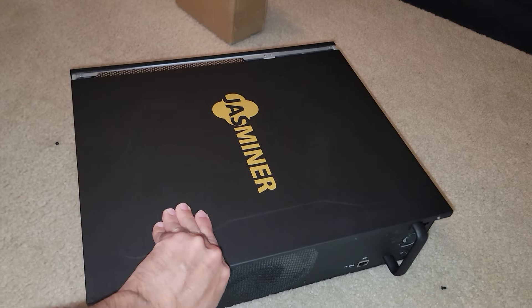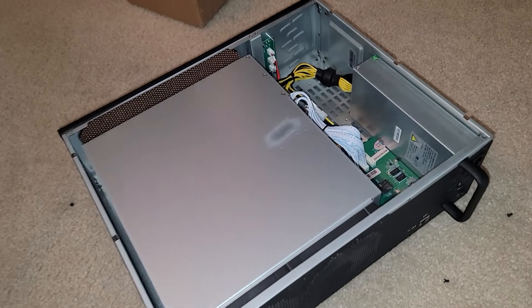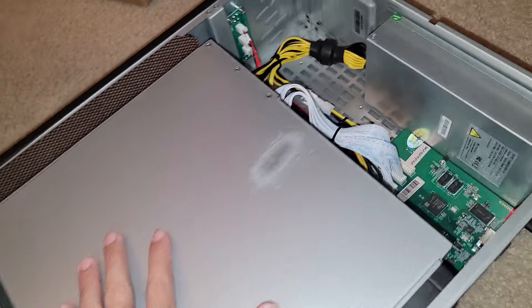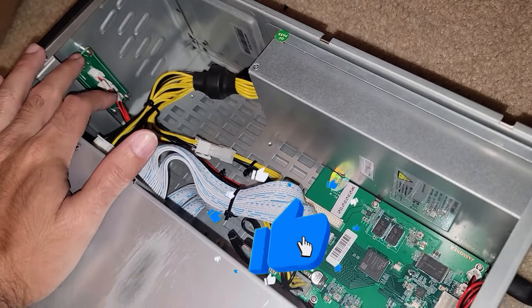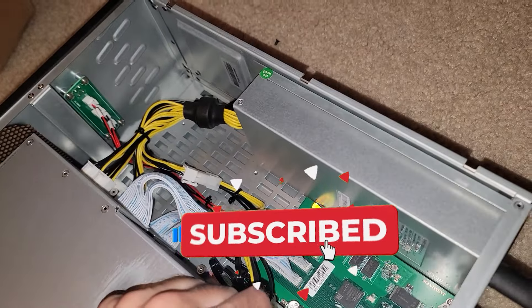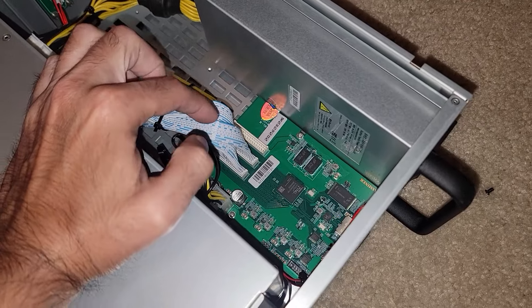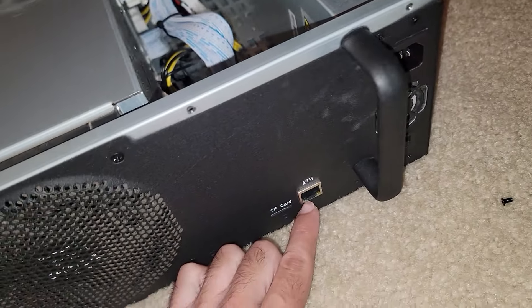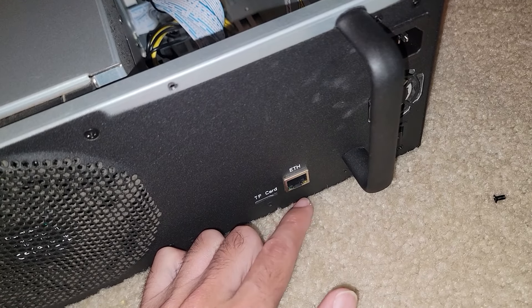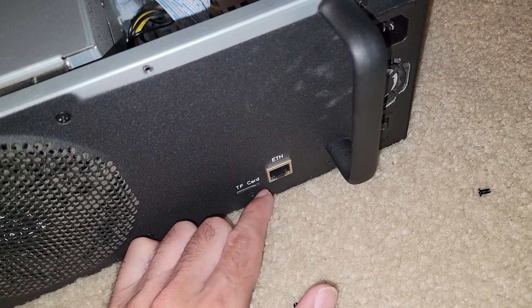This whole side panel will slide off and then we gain access to the internals. One of the things we noticed about this Jazzminer was that the hash boards and everything will light up when power is applied. Some of the daughter boards or control boards will work, but the main control board will not. Even the power supply is getting power. I'm suspecting the control board is shot out because the lightning strike went through the ethernet cord — it doesn't matter which ethernet cord I use, this NIC or network adapter will not kick on.